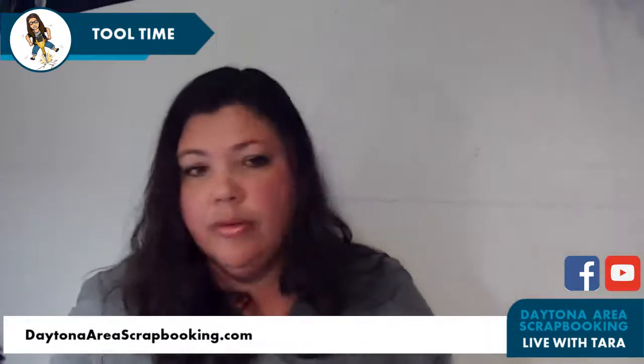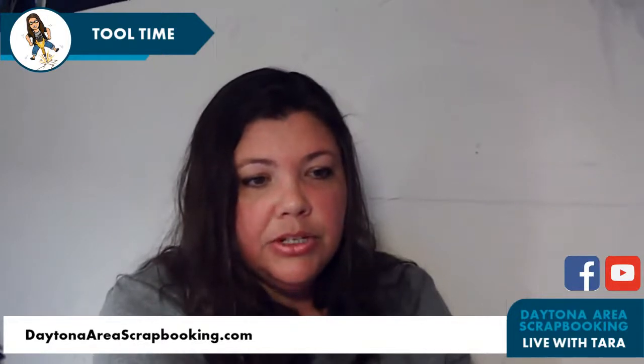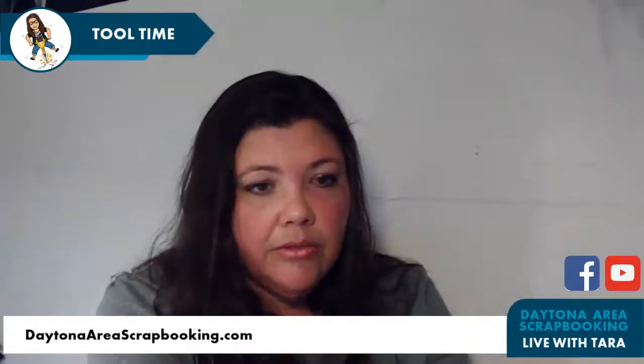Let's get started with these tools! Just a reminder for anyone who hopped on since my slides started: to get entered for the Fun Friday giveaway, you either want to like or love react to this video, share this video with it set to public, tag a friend in the comments, or place an order. Any orders placed on my website from last Friday to this coming Thursday will count, and you'll see your name spinning in the wheel of names on Friday.